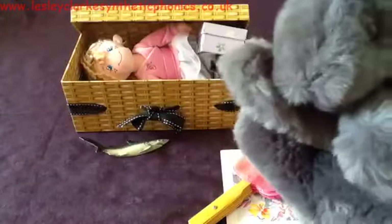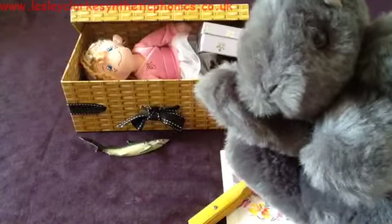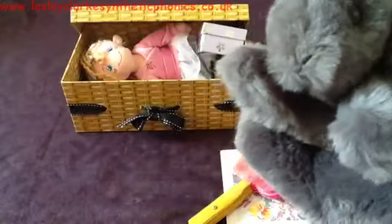I wonder why he doesn't want the shark — what do you think? Maybe it's because he doesn't like sharks. Perhaps he's scared of them. So let's take the shark away.